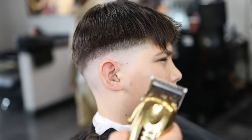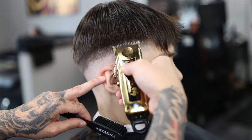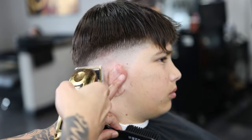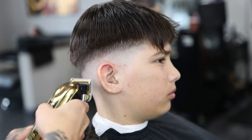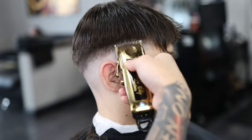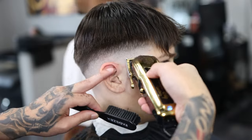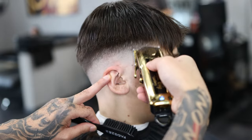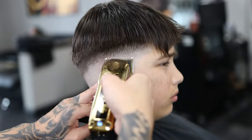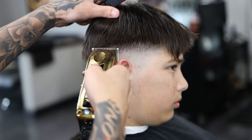We have our zero guard here, and we're going to use it to blend into that number one guard guideline we just made. We have the lever all the way open. Use the corners to pick out any dark spots. If it doesn't take it out, close it just a little bit to halfway; if that doesn't do it, close it all the way. Use the corners of your blade — this doesn't have to be perfect. You're just taking out all the dark spots you can see, and when you get to the detail work at the end, you can play with your levers and fix it up as you go.